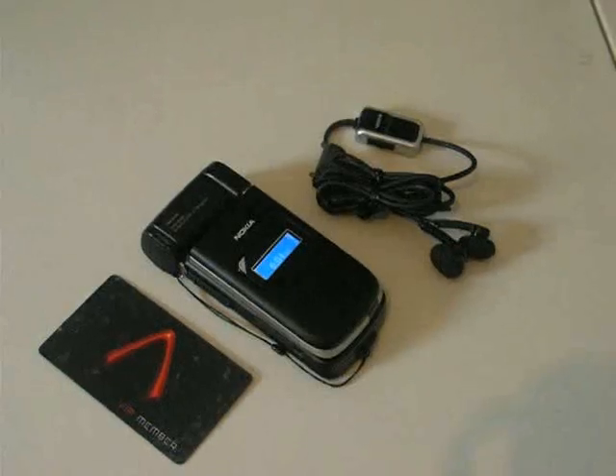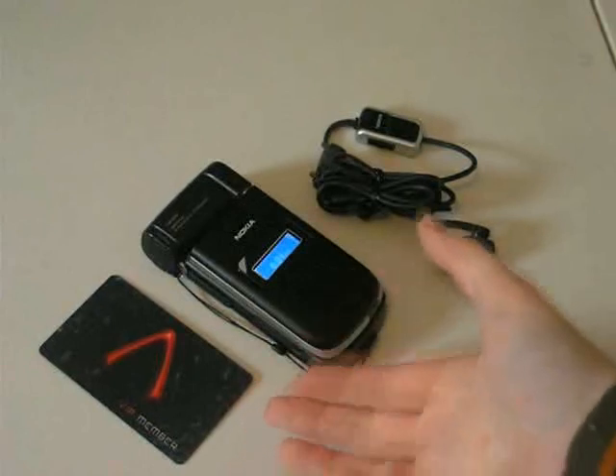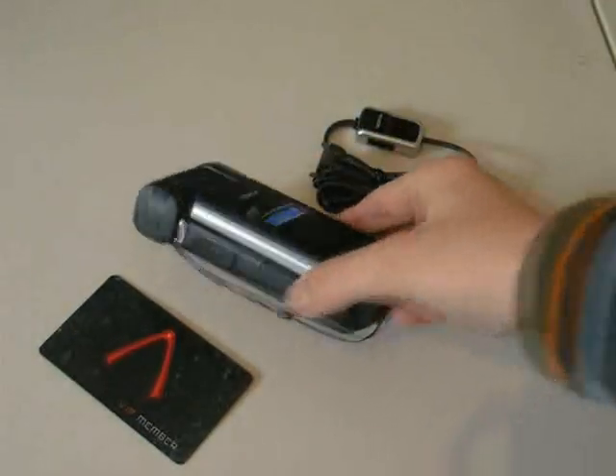Review of the Nokia N9 III. As you can see here, although a very powerful phone, it's a fair bit bulky. There's a credit card here, and it's a fair bit bigger by about that much.